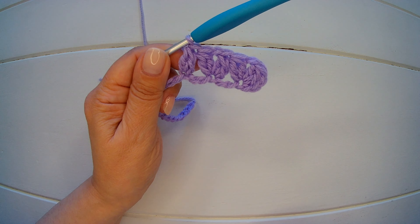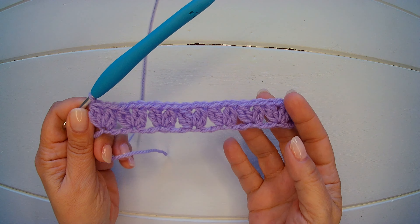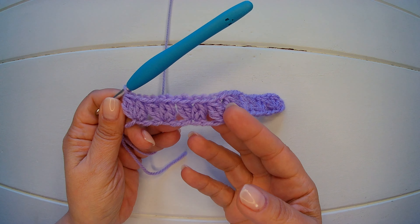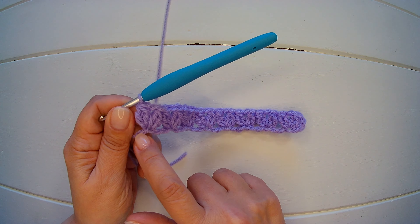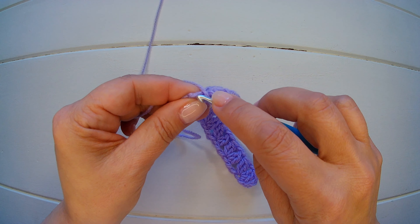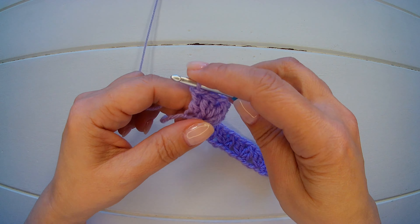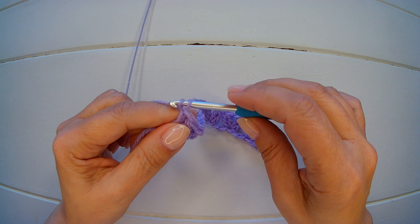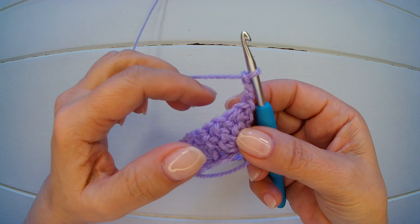I will continue this row and meet you before the end. I'm almost at the end — that's how it looks. So no matter how many chains you have, you should have one more chain left. So we are going to finish our work as we started — into the last chain we are going to make a double crochet. Now we can chain three and turn our work.